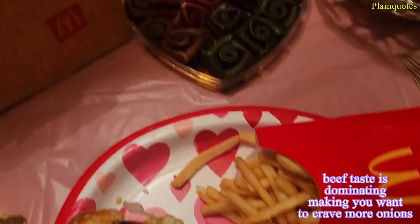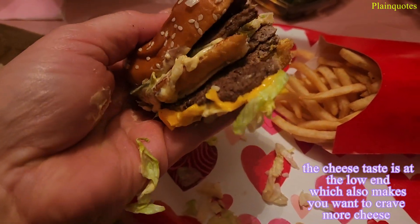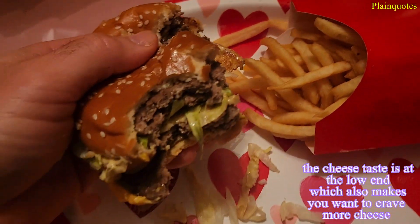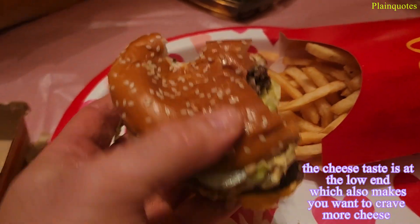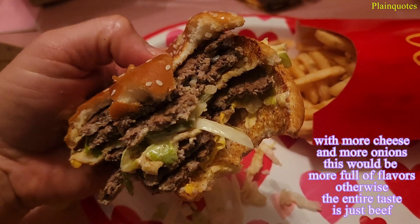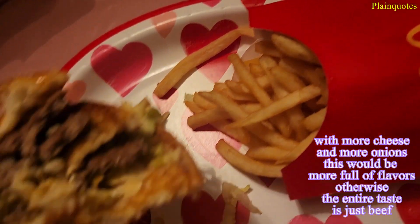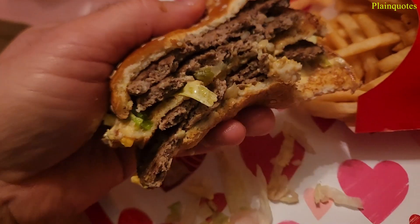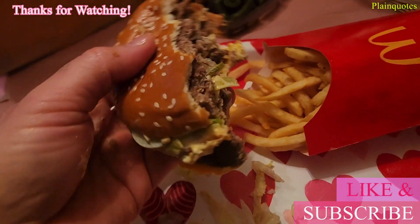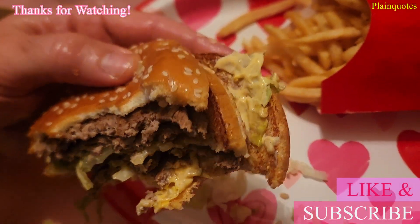This Big Mac is making you want more onions. There's a good amount of lettuce and mac sauce, and pickles. The cheese is at the bottom, and when you're eating this you're getting that bottom layer of cheese, which makes you crave more cheese as well. I think it needs more onions and more cheese to make this a complete, flavorful Big Mac burger. Thank you, not today, bye bye.